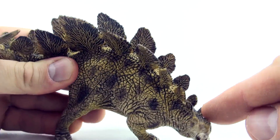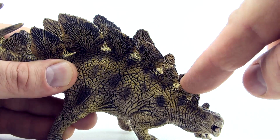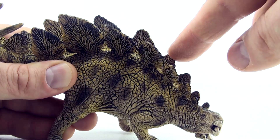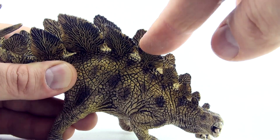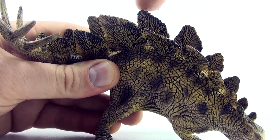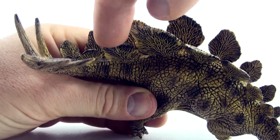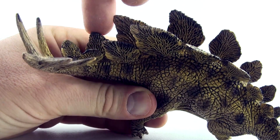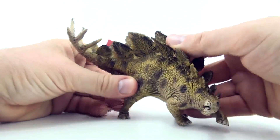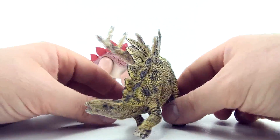1, 2, 3, 4, 5, 6, 7, 8, 9, 10, 11, 12, 13, 14, 15, 16, 17. So this Schleich Stegosaurus also has 17 plates on its back.